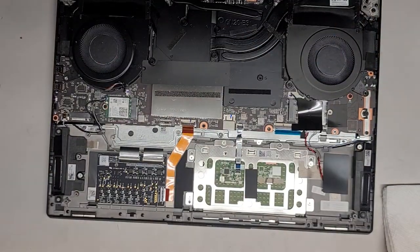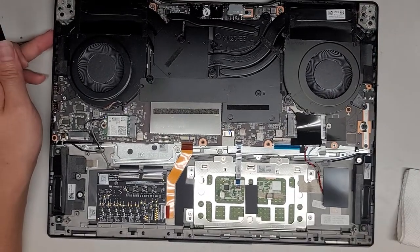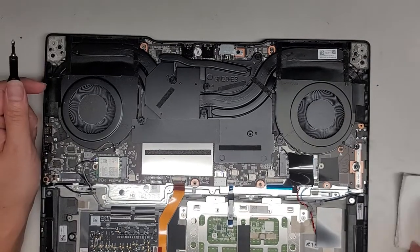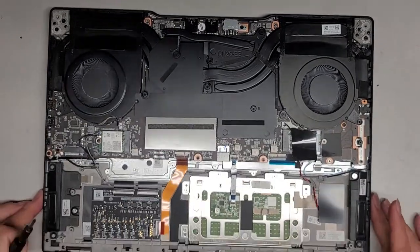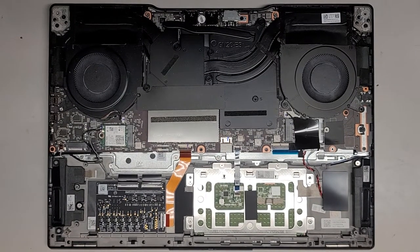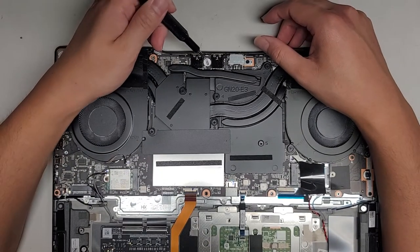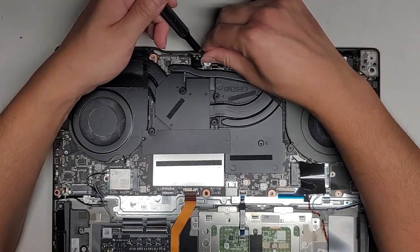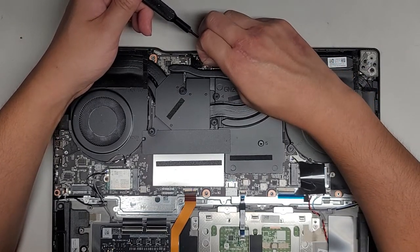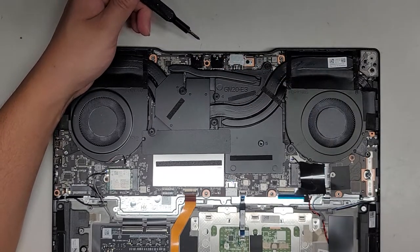We're going to set the battery aside for now. Now we're going to have to completely disassemble this thing to check underneath. Here you can see where some of the corrosion was. There's a Lenovo warranty sticker here that most likely is going to get shredded apart — actually their warranty stickers are a little too durable.